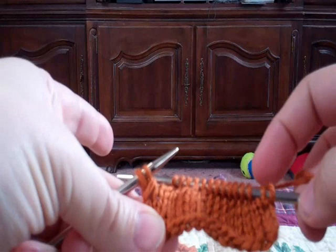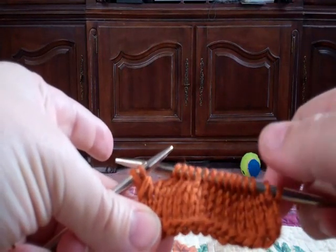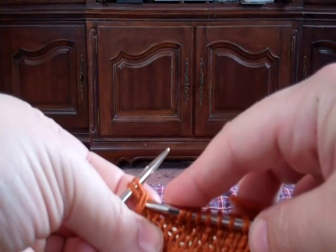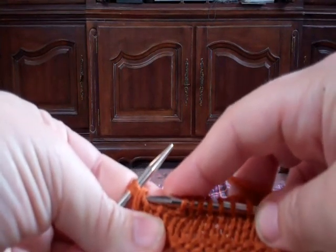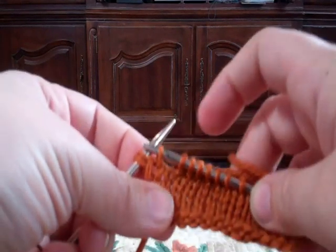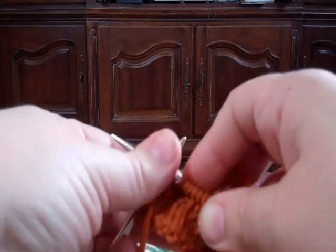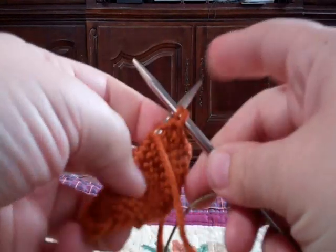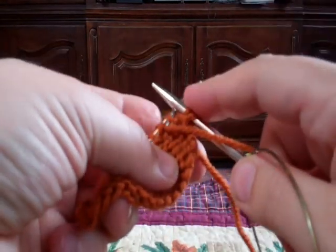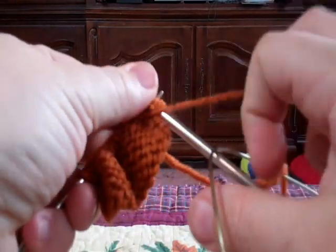Here we are — we've got the left-over loop, the knit two together, the knit two before the end, and now we have to pick one of these two loops to sort of pull it all together. I'm going to take the bottom one because I think the top one is already stressed out a little bit. So pick up that loop, turn everything around — we've got the two left-over loops, the picked-up loop, and then the rest of our stitches.